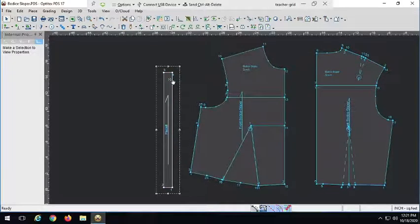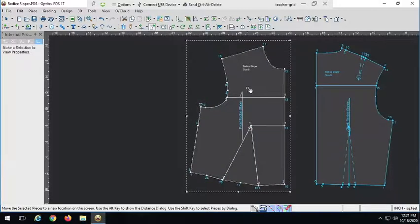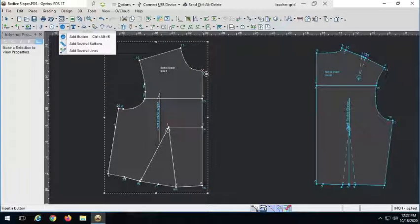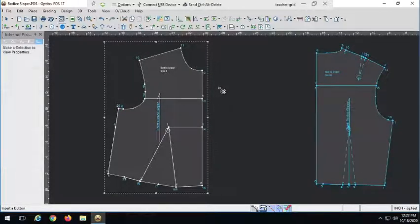So how do we decide how wide we want our button placket? Our button placket is going to be as wide as we need to accommodate our buttons. I want to go to the 'add several buttons' tool - not the single button tool, but the one to add several buttons. That's what we want: a line of buttons going down our center front to create our button placket. I click on this to get an idea of how wide we need our button placket.